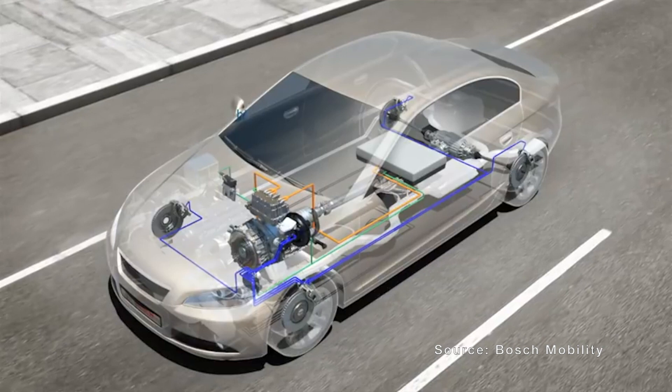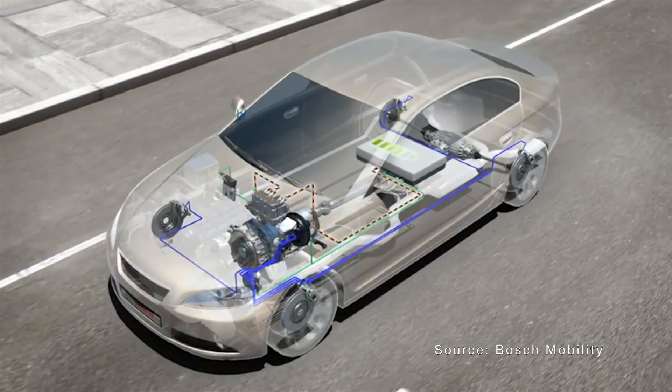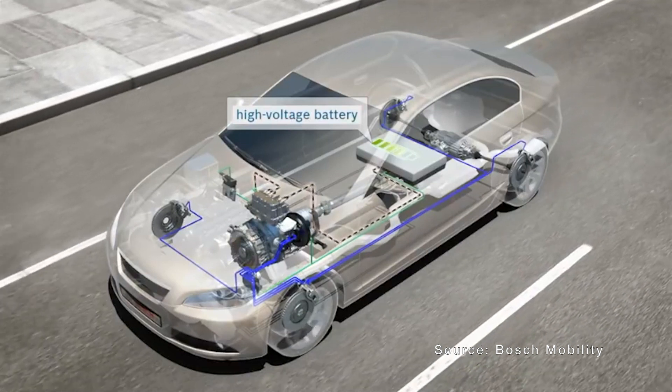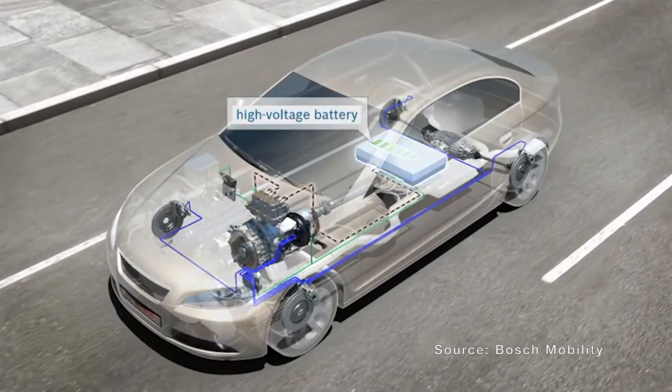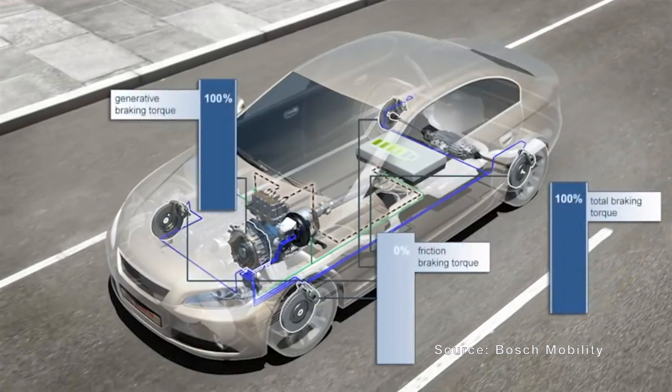When you let off the accelerator in an EV, your car is still moving and has energy to keep moving, so that rotor continues to turn. This actually pushes current in the other direction of the motor, so the motor becomes a generator and actually charges up the battery. Normally this energy would just be wasted to friction using brake pads, but in an EV you can capture that wasted energy and use it to charge the battery, which is very efficient.